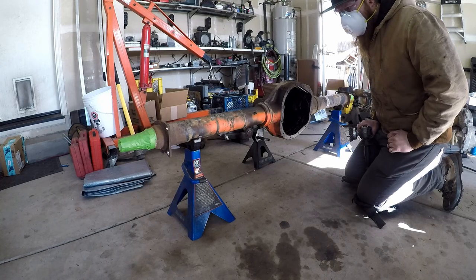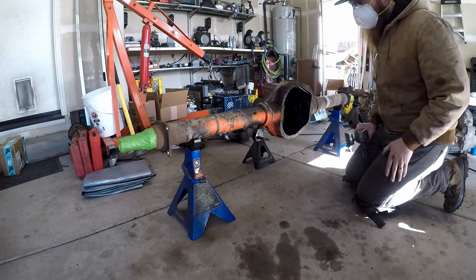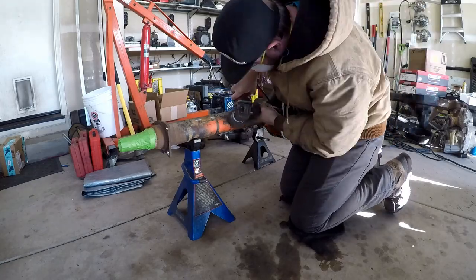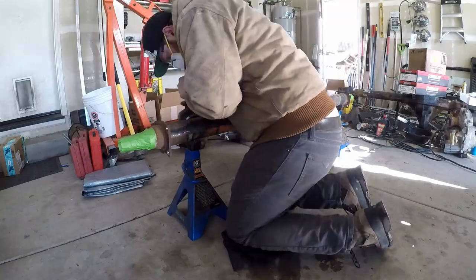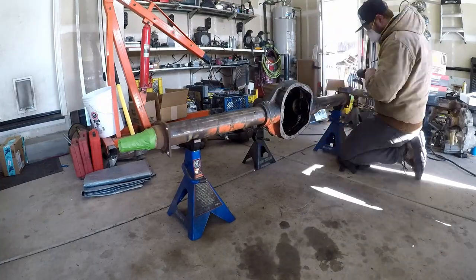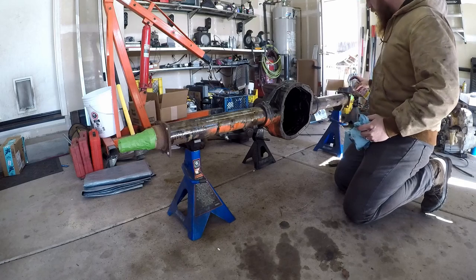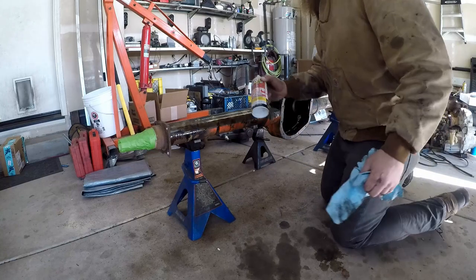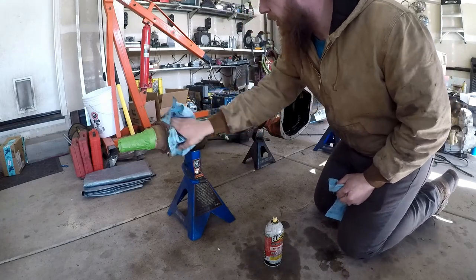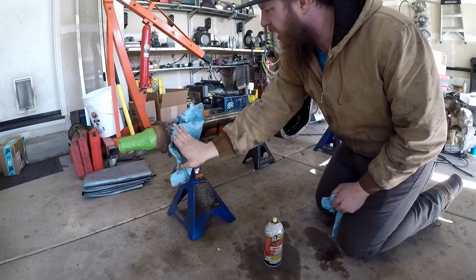One of my least favorite things to do of all time is clean up dirty axle housings. But work hard, play hard, I guess. This stuff actually makes a really great cleaner as well as a thread penetrator. There's just something about the oils and the nasty stuff in there that does a really good job of cutting through grime.